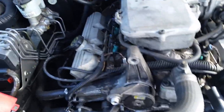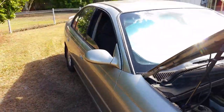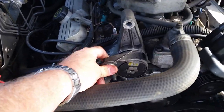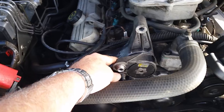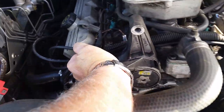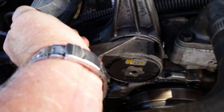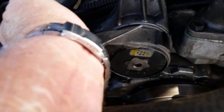This is a 2001 VX Commodore sedan 3.8 litre. I was going to document this whole thing but I forgot, so I'll go back and tell you what I've done. I've got to change this tensioner because it's flogged out — you can see the movement in it there. I'll keep this still — see that movement? It's really bad and it's squeaking and won't shut up.